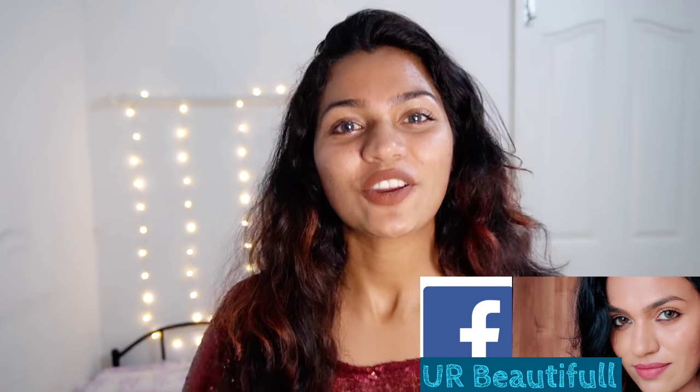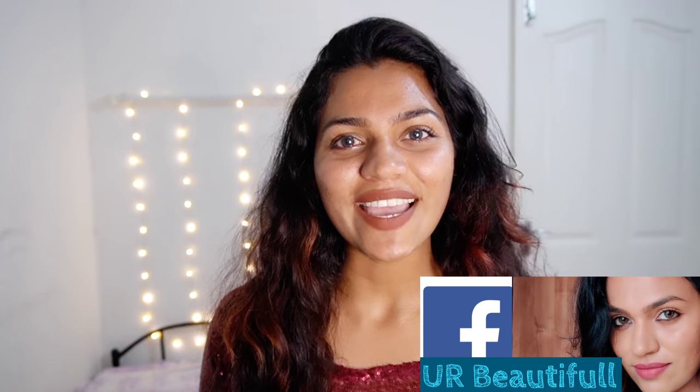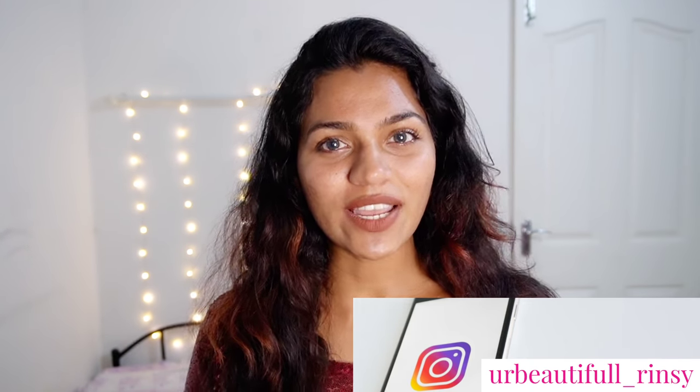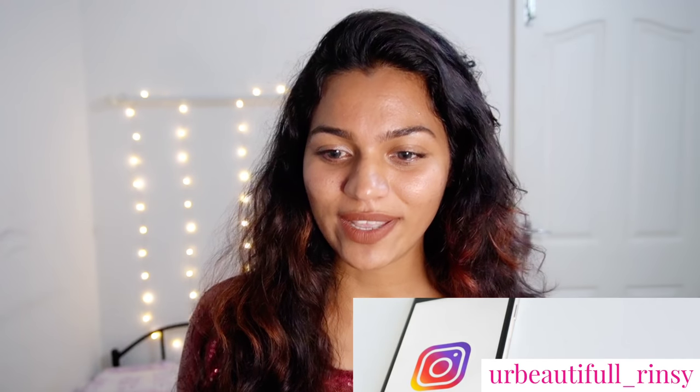Hello, welcome. Assalamu Alaikum. I am going to start my new year with my first video. In this video, I will record my new year first video and show my new camera.